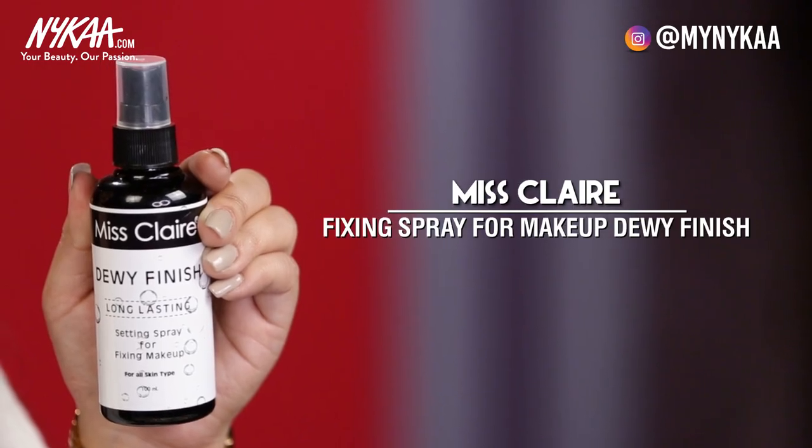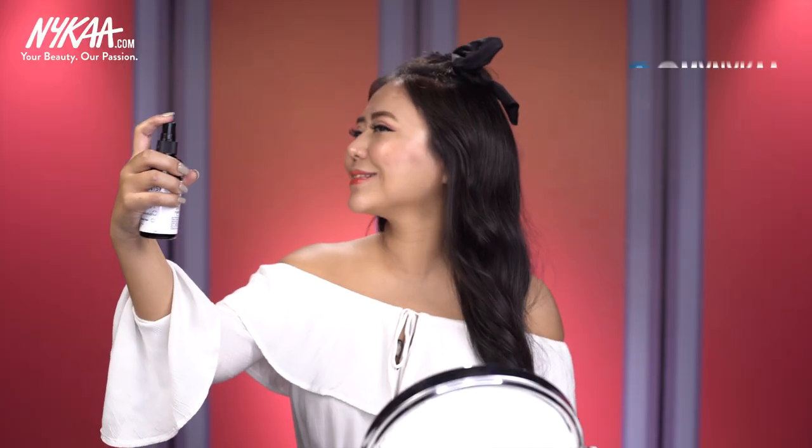For my last step, I'm using the setting spray from Mist Clear — it has a very dewy finish and that's exactly what we want. This is the complete finished Korean makeup look. I hope you guys enjoyed watching this as much as I enjoyed making it for you. Instead of a lip tint or blush, you can also use regular lipstick — just apply a little over the lips and in the inner corners and you're good to go. Don't forget to like and share this video and subscribe to Naika TV for lots more.